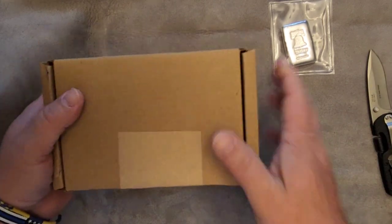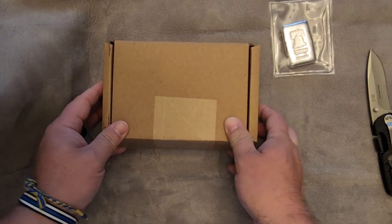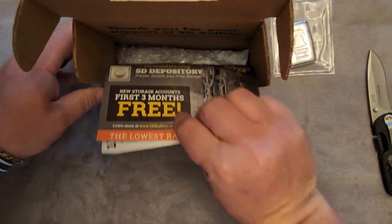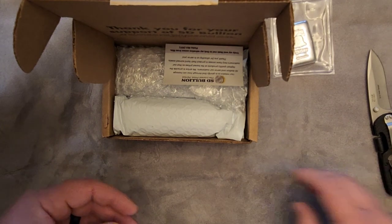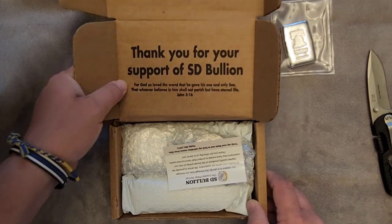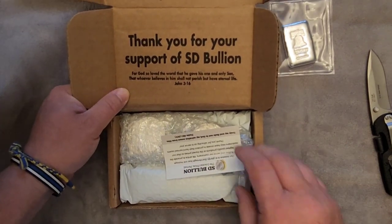It always seems like such a small box when they get here. There are some papers inside — they offer to store your stuff for three months for free. And here's a business card. It says 'Thank you for your support of SDBullion' with John 3:16 on there — wow, that's great.